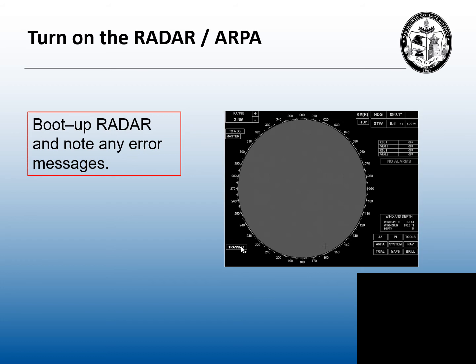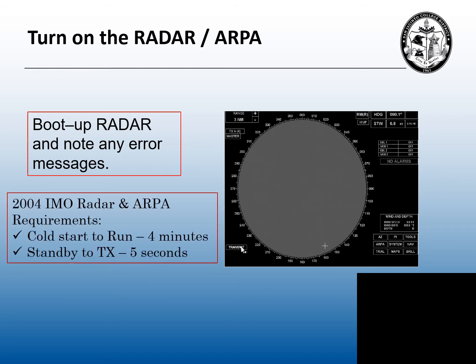Obviously, before we use a radar, we have to turn it on. When you turn on the radar, it's going to go through its boot-up cycle, just like a computer. If there are any error messages, tell the captain. The 2004 International Maritime Organization radar and ARPA requirements state that from a cold start to full run has to take no more than four minutes. Then from standby to full transmit, no more than five seconds.